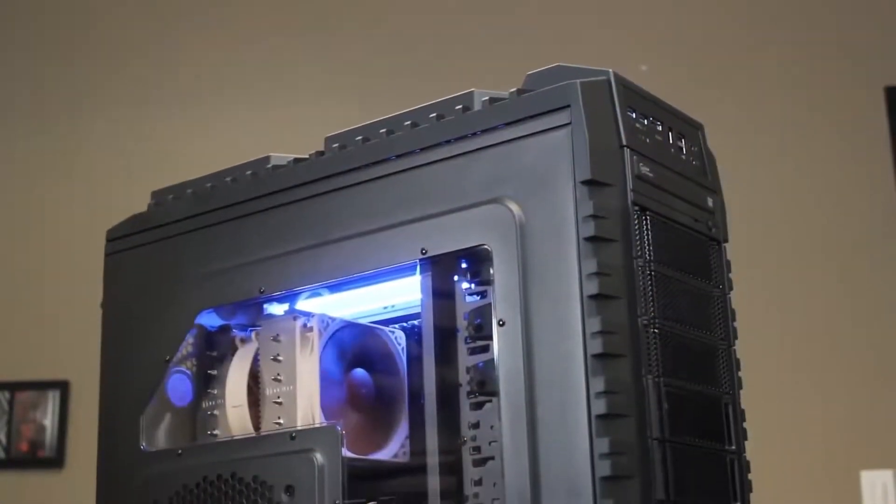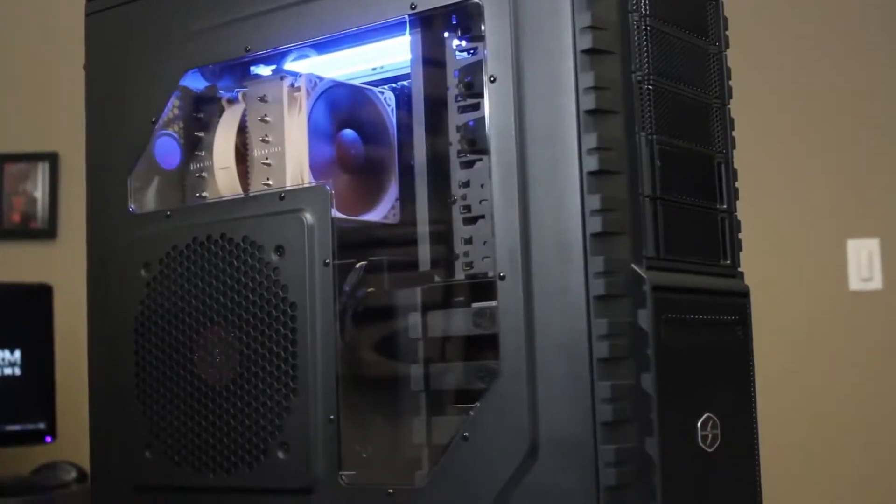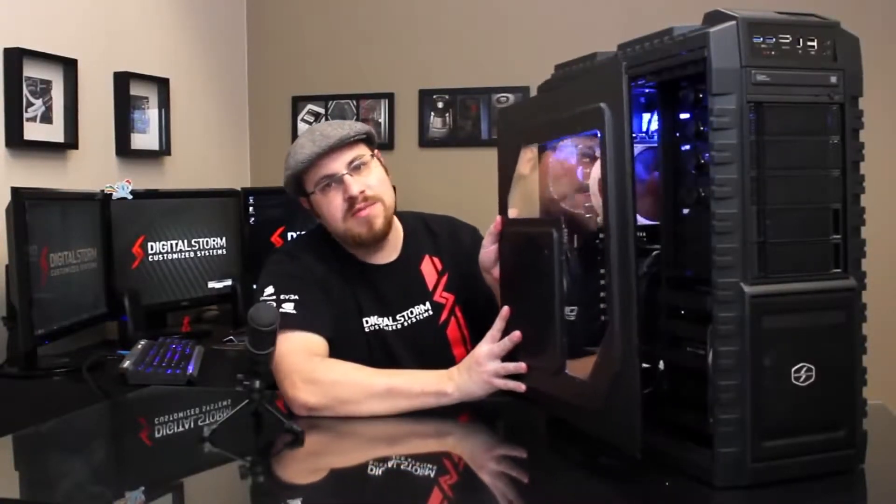If we go back to our side panel, aside from having our 200mm intake fan, we also have a large L-shaped window. Now if I want to remove this entire panel and gain access into the system, it's pretty easy to accomplish on this computer. I have two screws, one at the top and one at the bottom.